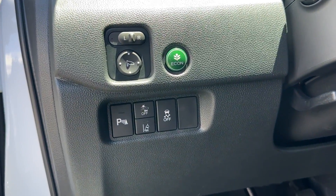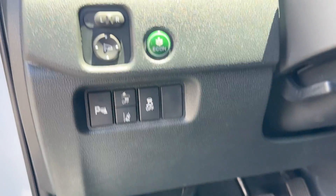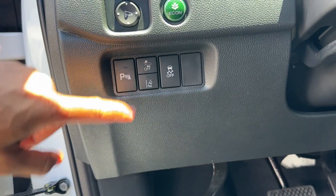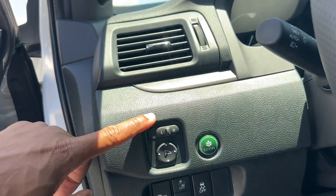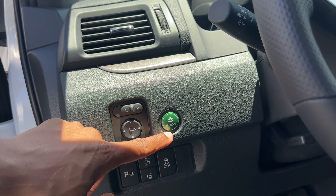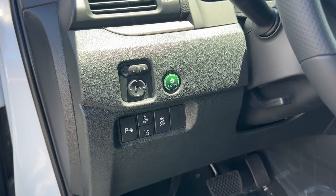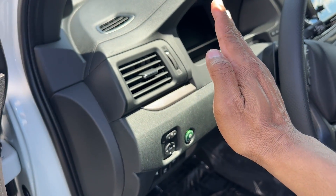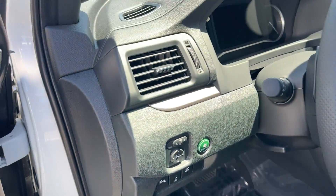Up here on the left, you have parking sensors on/off and some Honda Sensing features to toggle — frontal collision braking and lane keep assist. You also have traction control on/off and power mirror controls. There's an Econ button you can turn on to help get better gas mileage — it does take a little longer to get up to speed and the AC goes down slightly to maximize fuel efficiency.